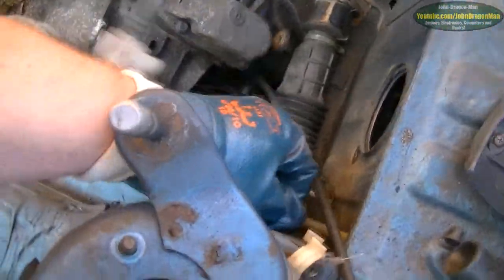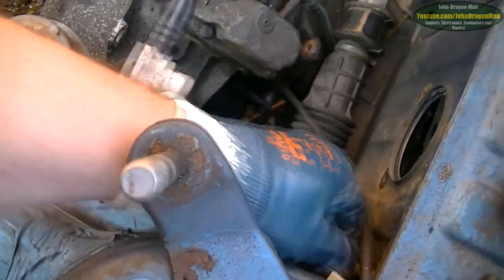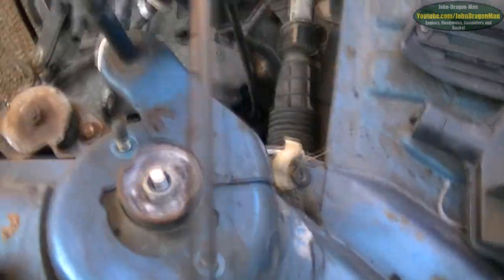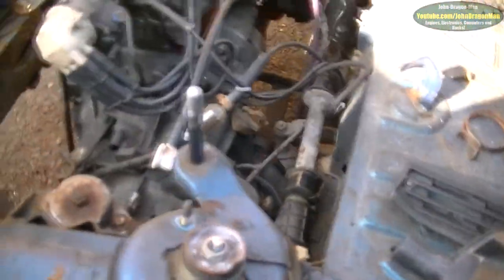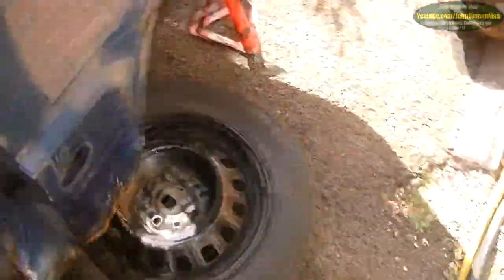I've got to pull all these pipes out — put all these pipes through. While I'm down there, hopefully I can get access to the speedo cable, because I couldn't undo it with my brute force — as my brother likes to call it, ape strength. Apparently that's what I'm referred to around here — the ape.